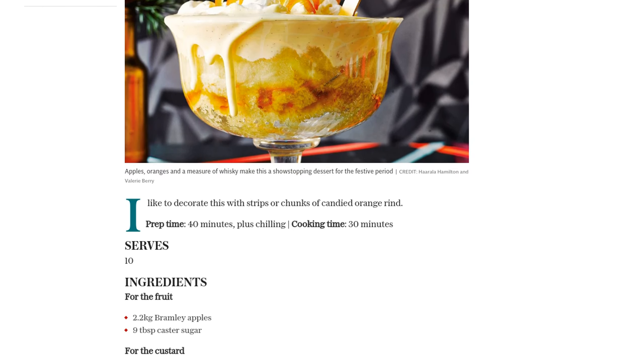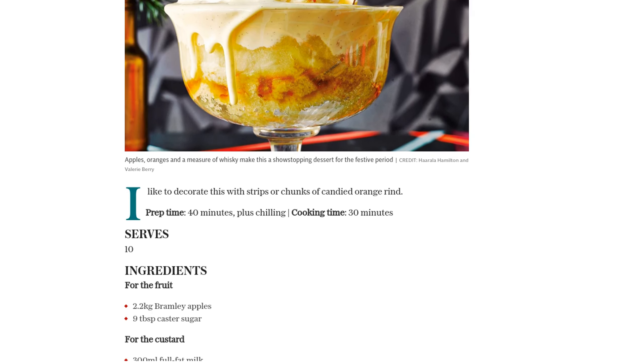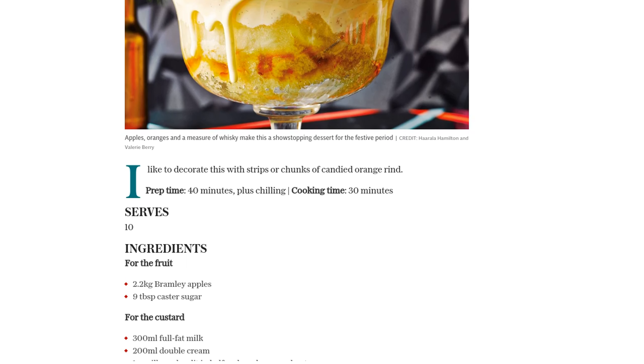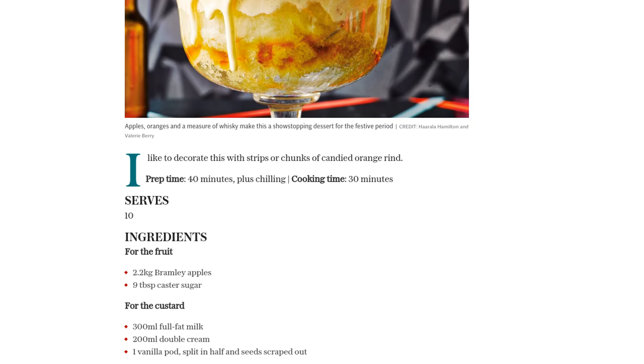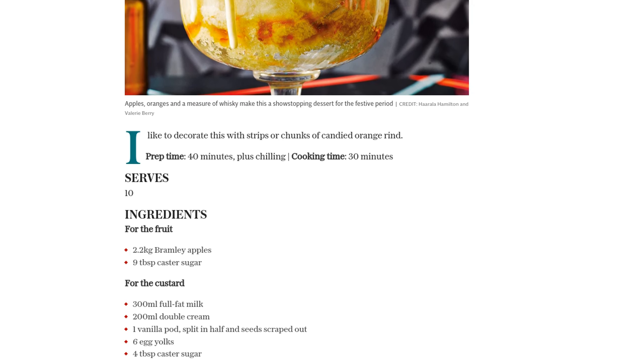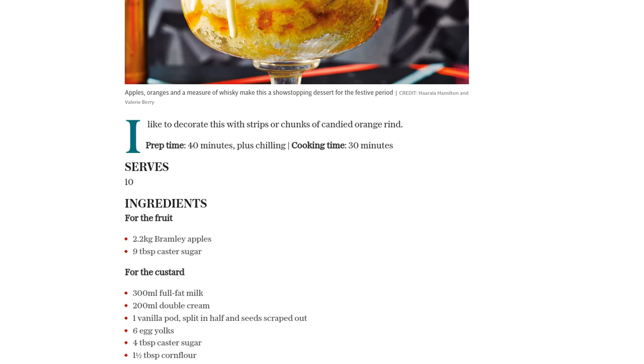You'll also need 250–300 g of sponge cake, 150 g of marmalade, 300 milliliters of double cream, 50 g of castor sugar, the finely grated zest of 1 orange, 2 tablespoons of orange juice, and 1 and a half tablespoons of whiskey or Cointreau.